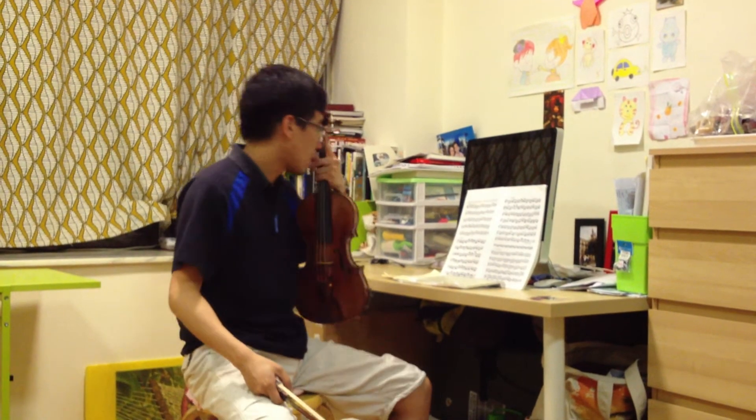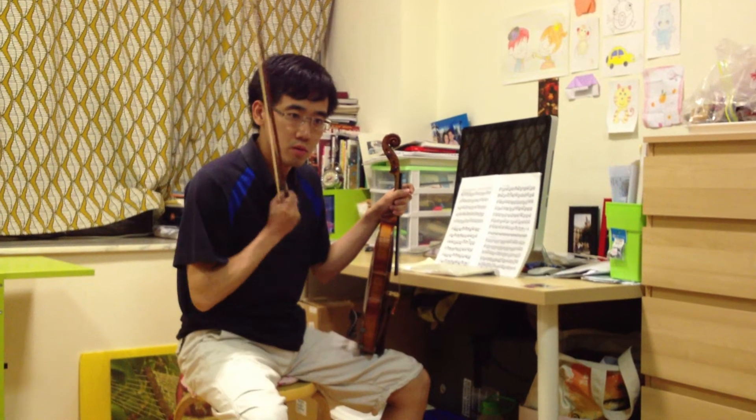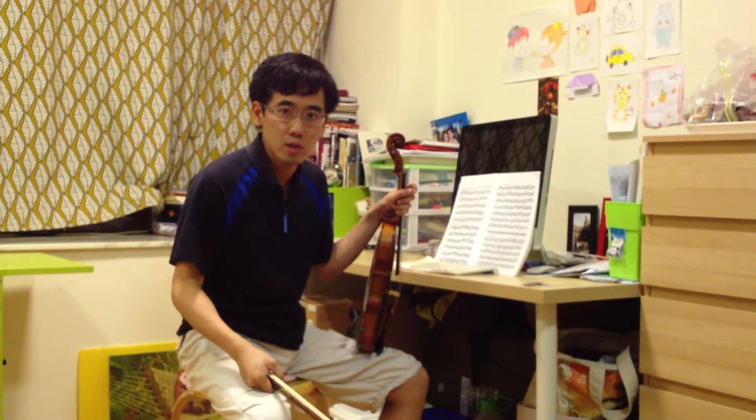When you are familiarized with the piece, try to subdivide the piece, so that the rhythm is really accurate and precise.